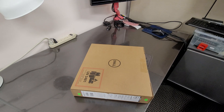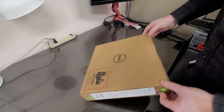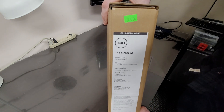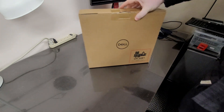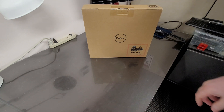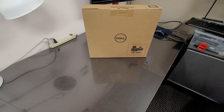Hello everybody, this is Abraham with North Shore Computer Services. What I got here is a Dell Inspiron 13 — it's a brand new unit. We are going to open the box, unpack the computer, and take it apart all the way without even turning it on. Stay tuned.